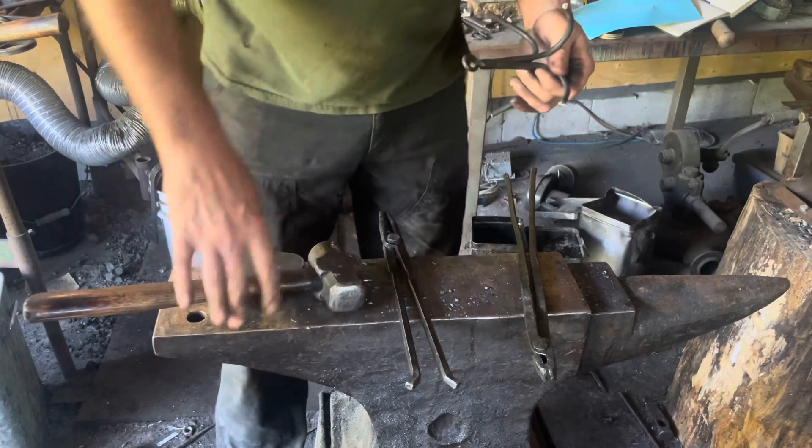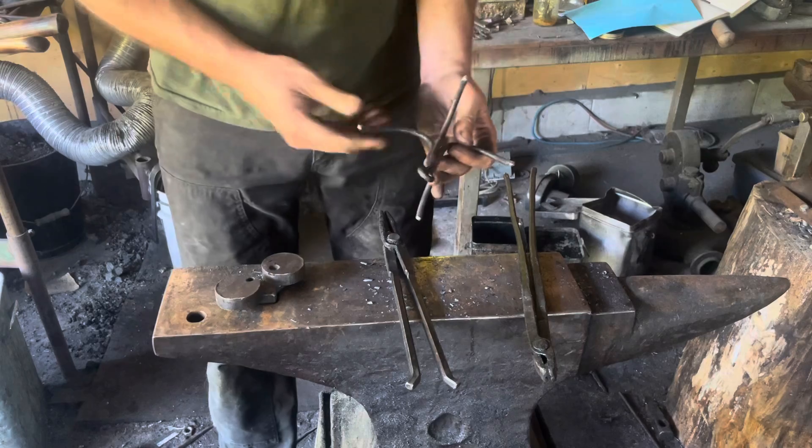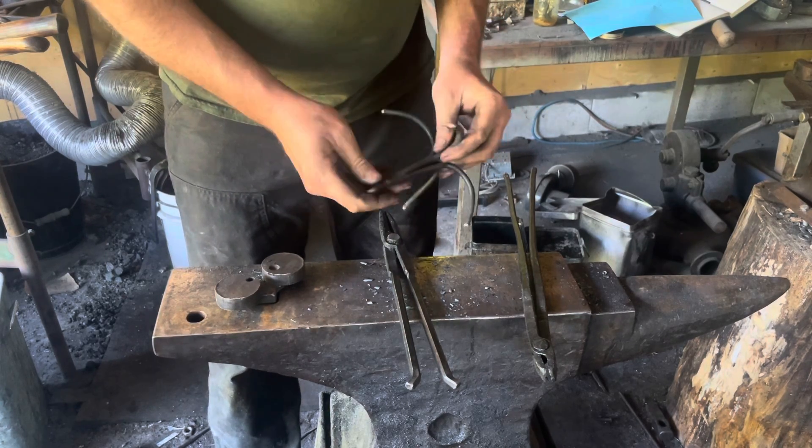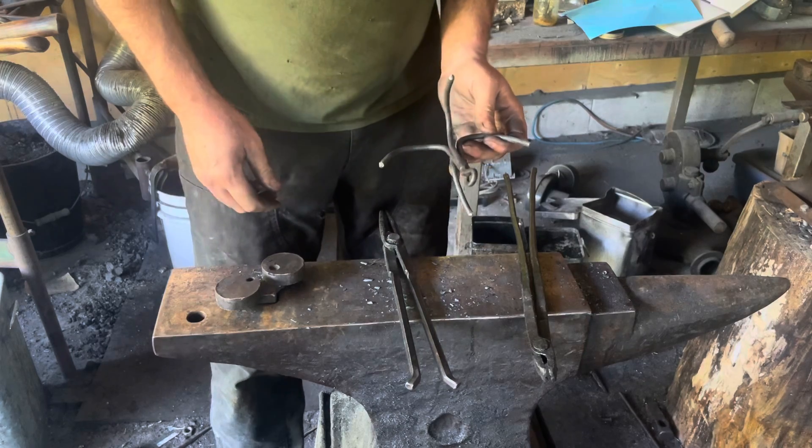I couldn't help myself — I cleaned it up on the grinder a little bit. Sharp edges were not sitting right with me, even though it's a throwaway tool I'm probably only going to use once. We might as well do it right.